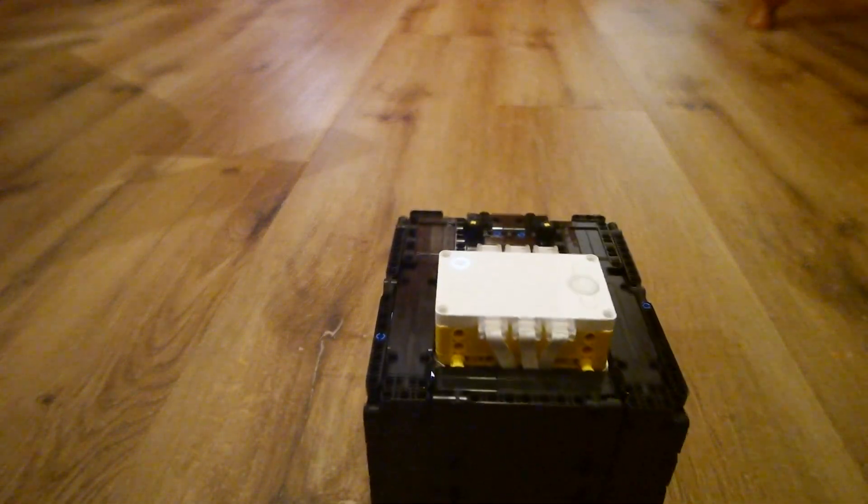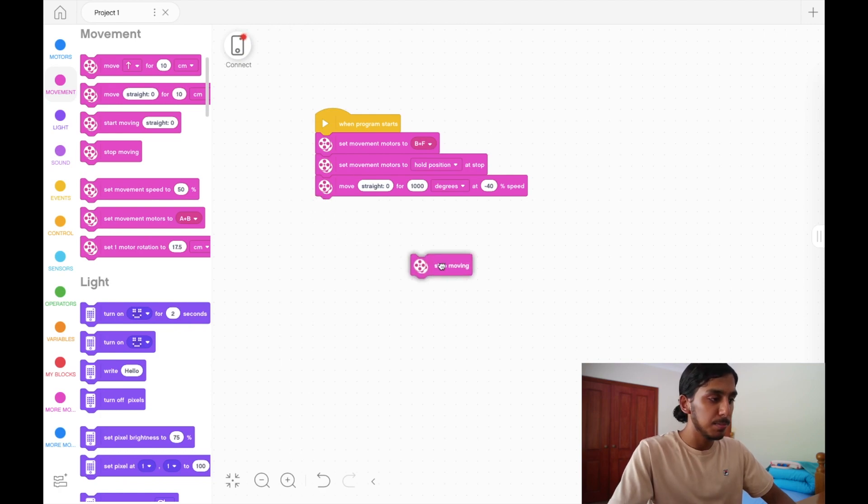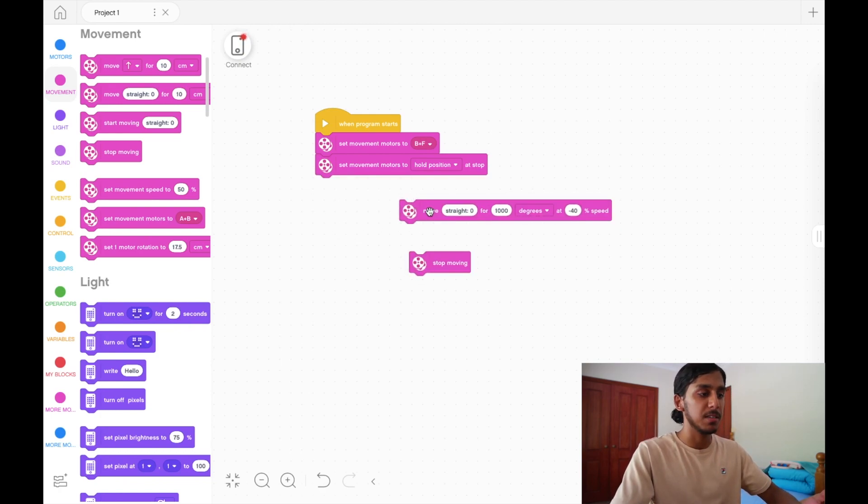As you can see it simply went backwards. Now forwards and backwards are covered. There's one more command we want to learn — turning left or right. It's the same block again, and you can see how powerful this one block is: it can move forward, backward, and turn.